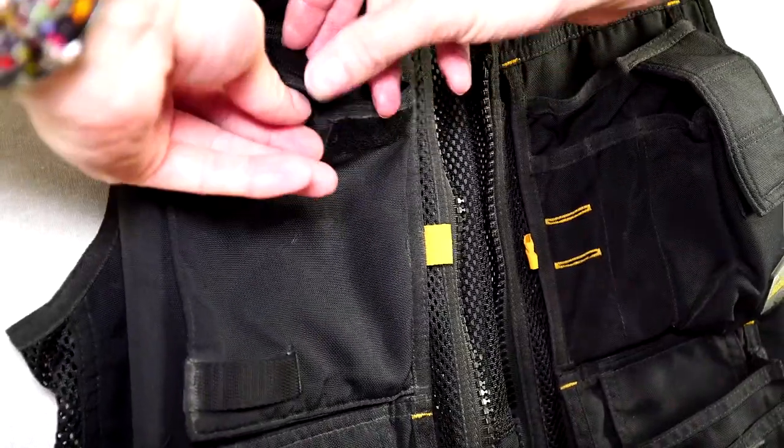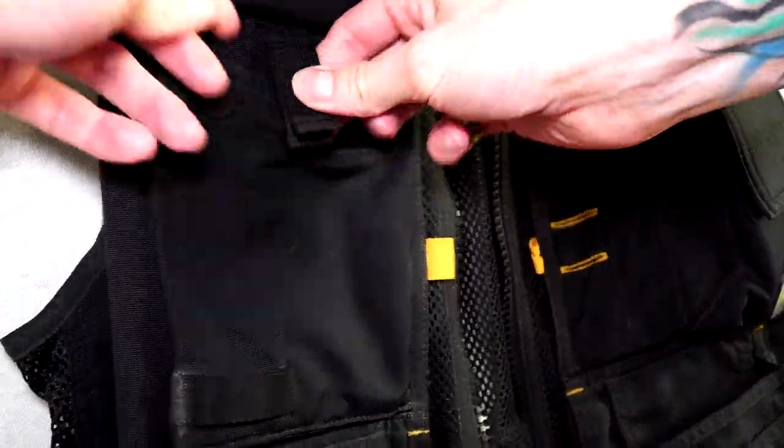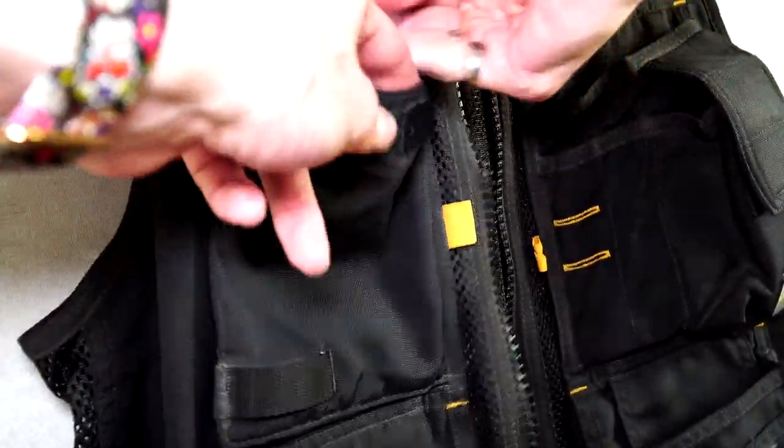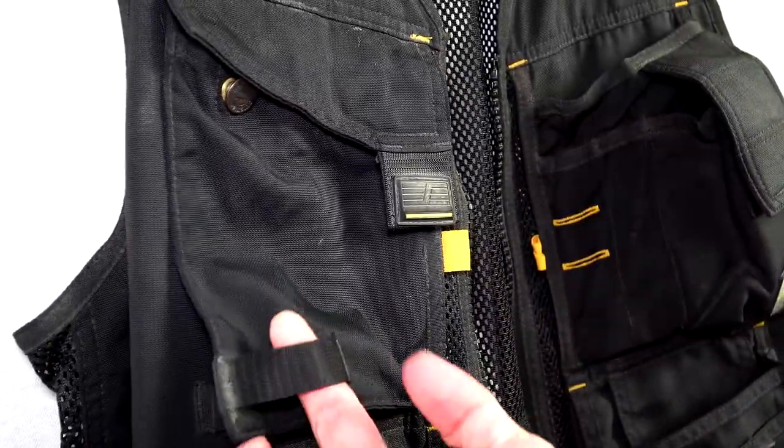Pockets also have velcro on the outside if you want to keep the top material covering over the pocket, or you can put the flappy material inside the pocket which also has velcro to hold it down. This has the same feature for all four pockets on the chest area.